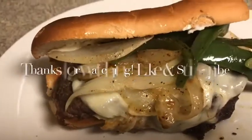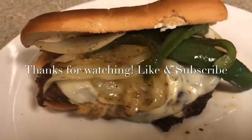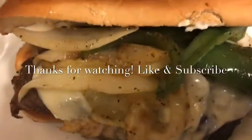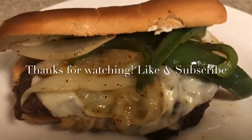This is how the Philly cheesesteak is looking — this is going to be bomb. Looks so good! Get into these onions, this cheese, these peppers — get into it!